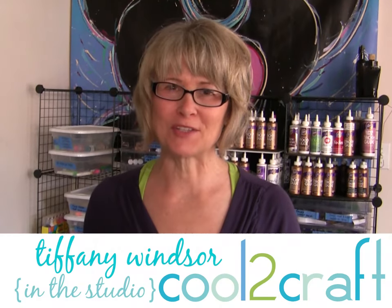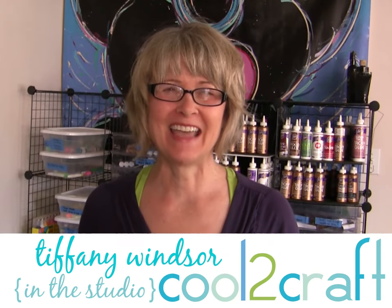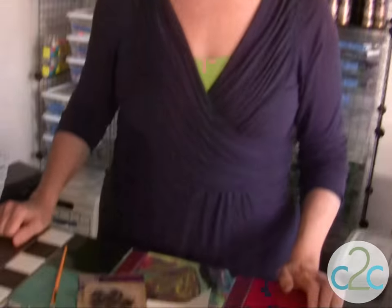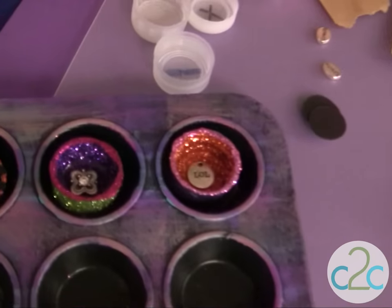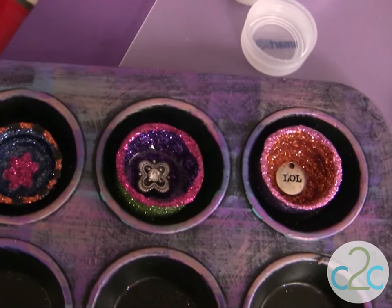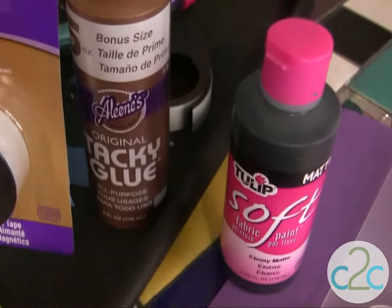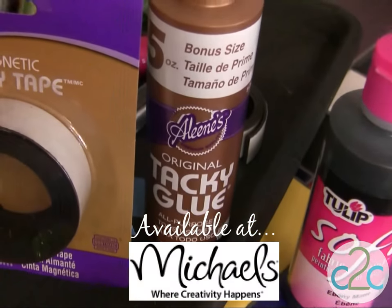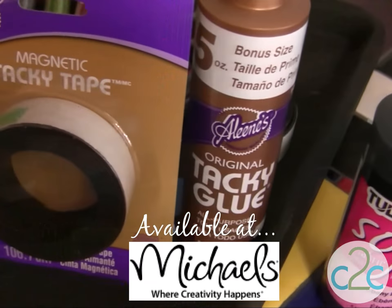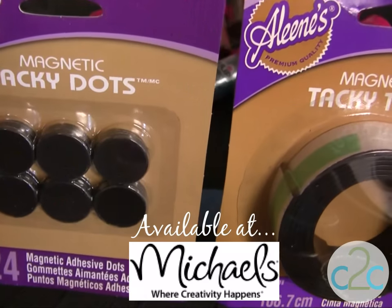Hi, I'm Tiffany Windsor. Today we are going to glitter garbage. I am upcycling, recycling, using plastic soda bottle lids and lots and lots of glitter. I am also using my Aleene's Original Tacky Glue, my Aleene's Magnetic Tacky Tape, and my Aleene's Magnetic Tacky Dots.